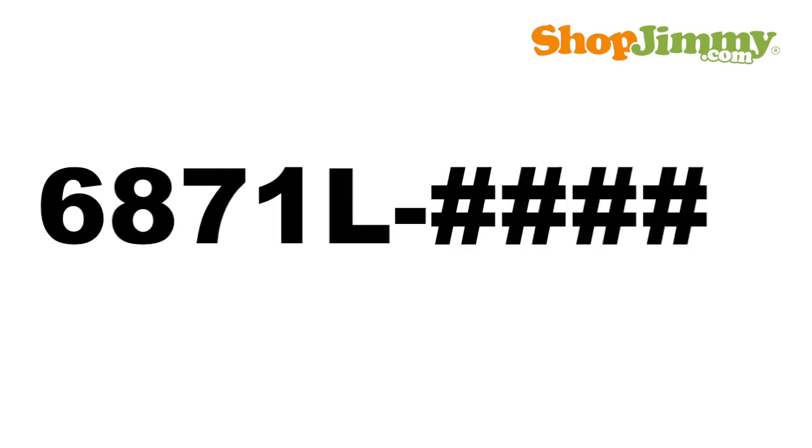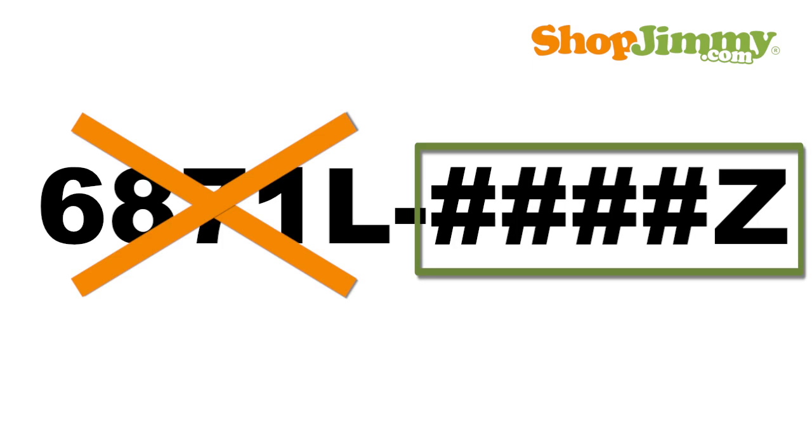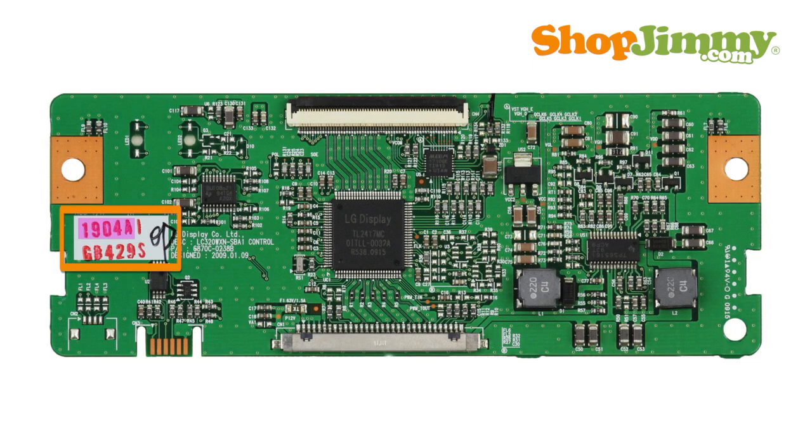The part number format is: 6871L dash four numbers and one letter for a suffix. The 6871L dash portion of the part number will never appear anywhere on the T-Con Board, but the rest of the part number can be found within a mix of numbers and letters stamped on the board. These stamps vary in location, size, and color.